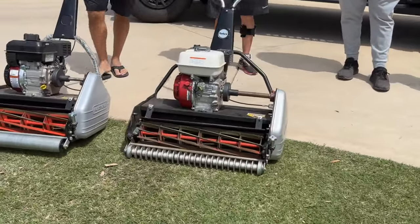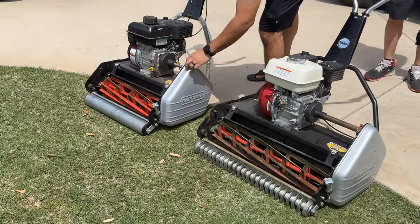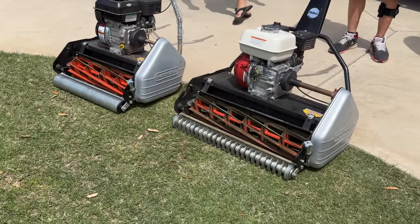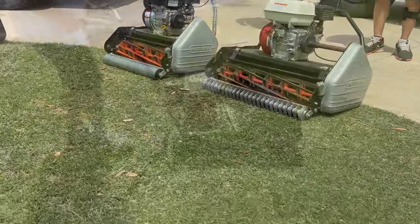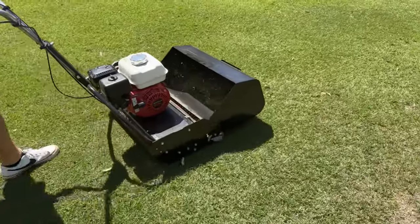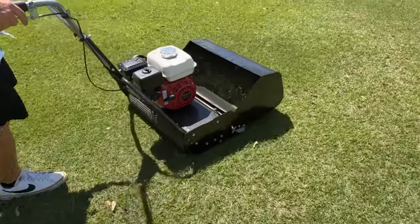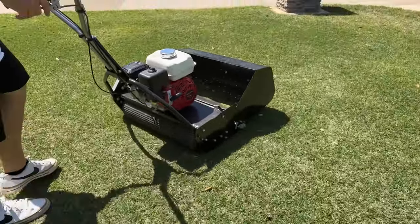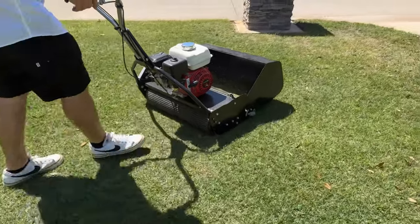What's up guys, welcome back to the channel. Today's video is a bit more special than usual because I've got Rolex here with me today. If you haven't heard of them, they're a real mower manufacturer straight out of South Africa and have been in the reel mowing game internationally for quite some time. They're the new kid on the block in the US market and there's been a lot of buzz about them in regards to the residential reel mower business.